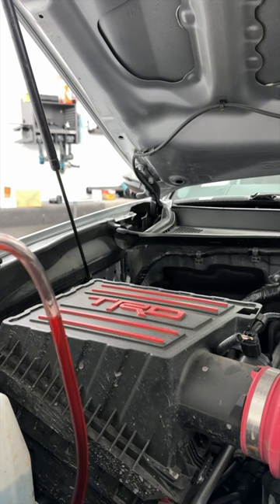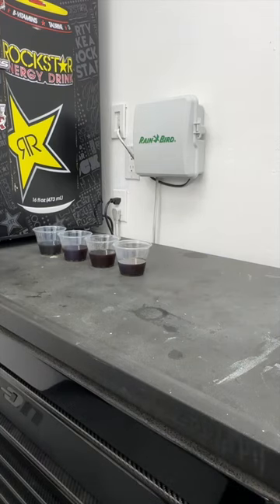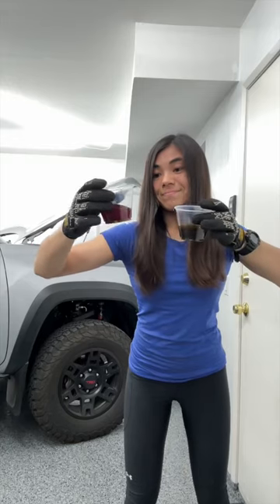Siphon problems aside, this took a lot of iterations of draining, filling, and driving before I got close to the new fluid color, but still not quite there. But I'm very happy that there seems to be a pretty big difference now. What do you guys think of this before and after?